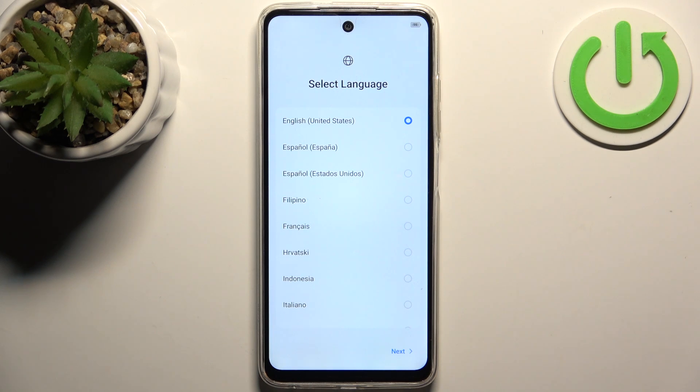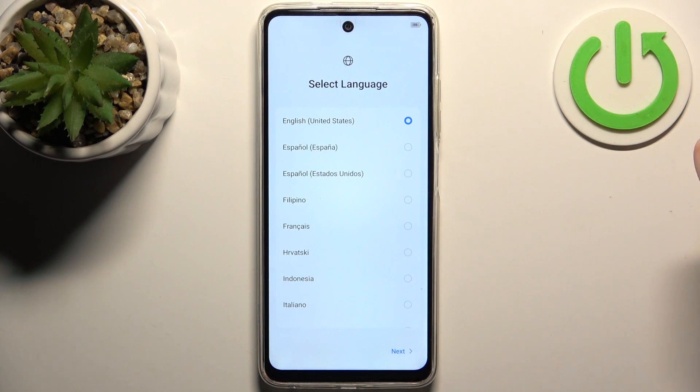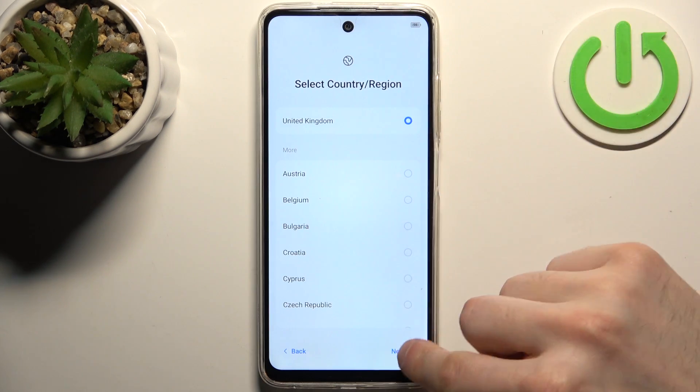First, you should select your language — I'll go with English — then tap next. Then you should select your region; for me it's United Kingdom, then tap next.